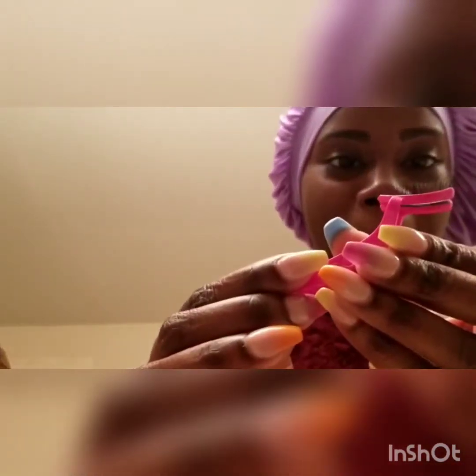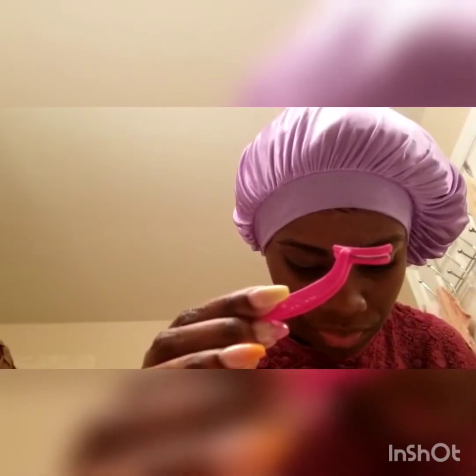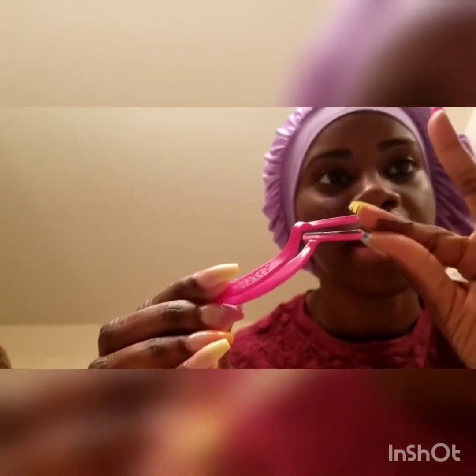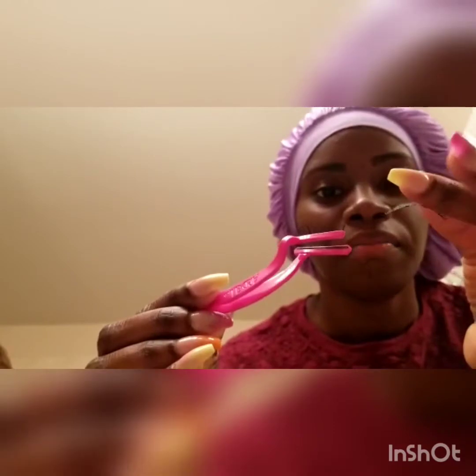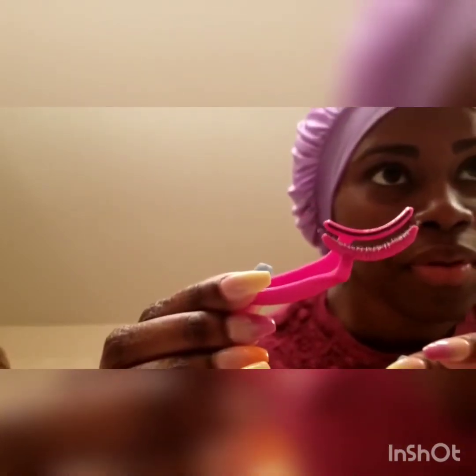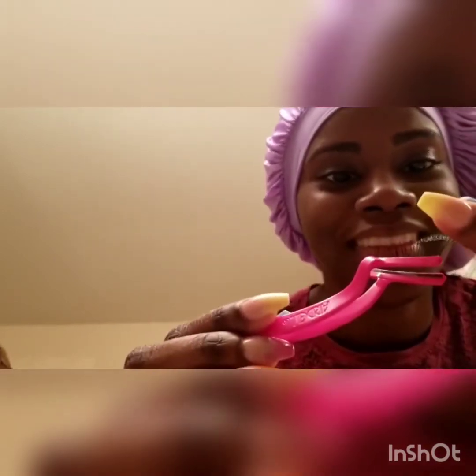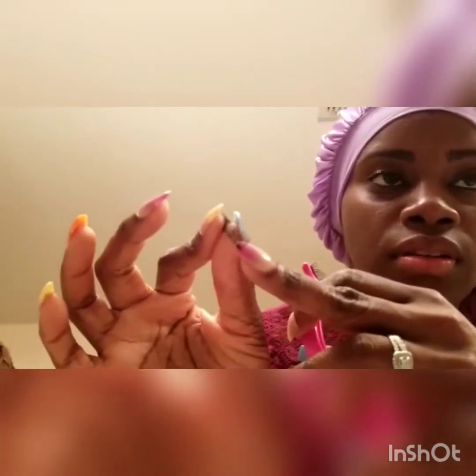Oh, it just snapped on! Y'all didn't even get to see that. Let me see if I can put the other one on. So I just put the top one on, and this here is the bottom lash. There's a little black strip right there that allows me to just snap it on. I'm pretty sure it should go in the opposite direction so they can both fit, so I'm gonna put it opposite of where those little strips are.